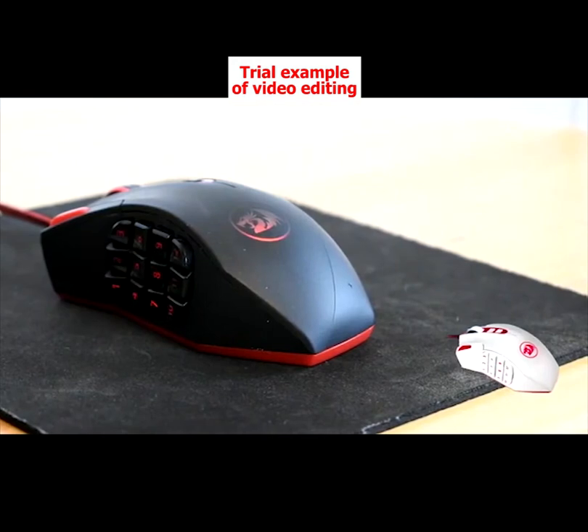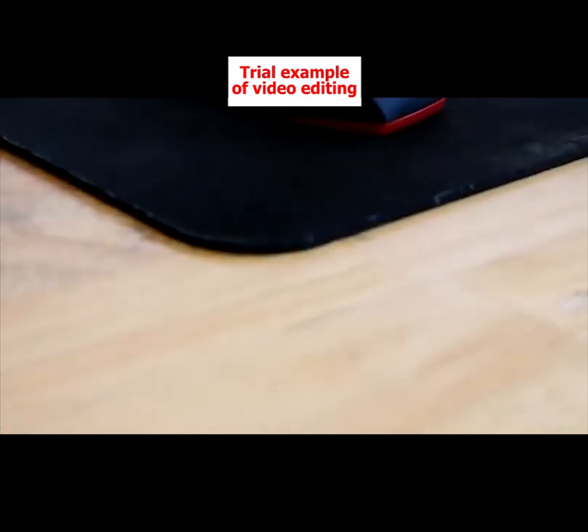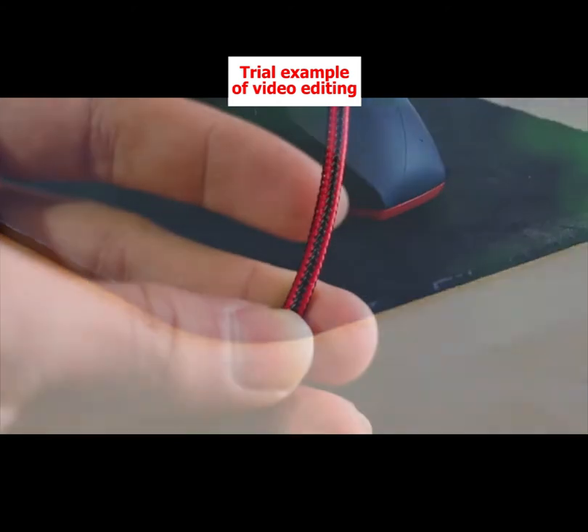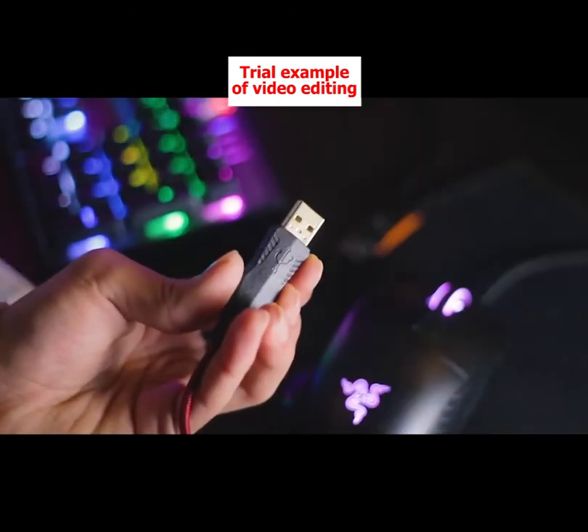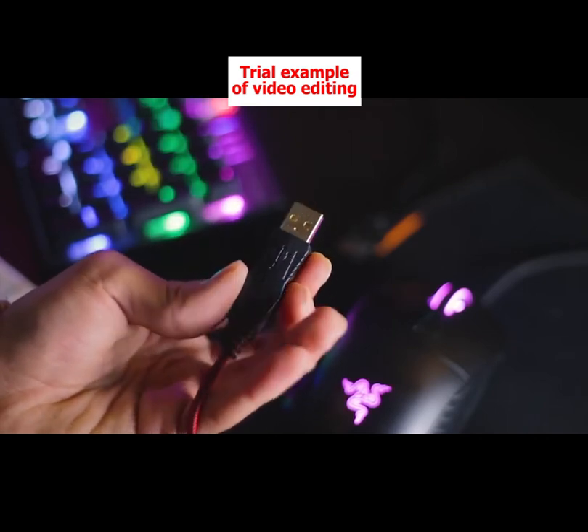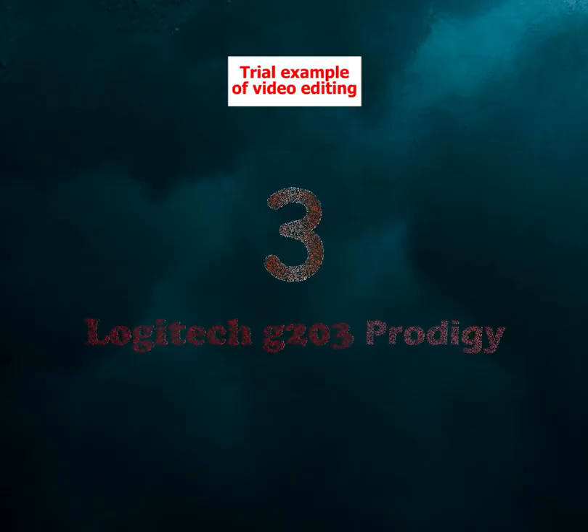The bottom of the mouse features Teflon feet so it glides effortlessly against any hard surface. The 6-feet long braided USB cable is tipped with gold-plated USB connectors that ensure solid connection and performance with minimal interruptions.